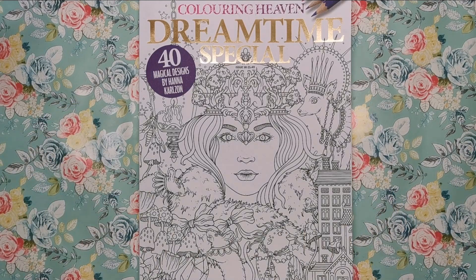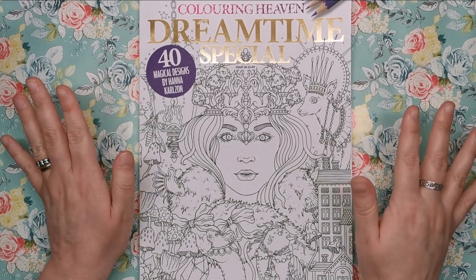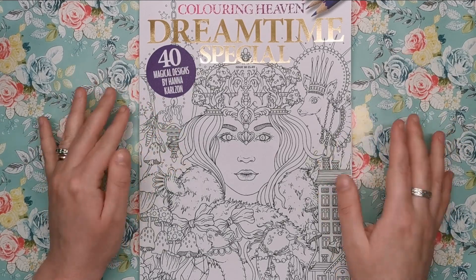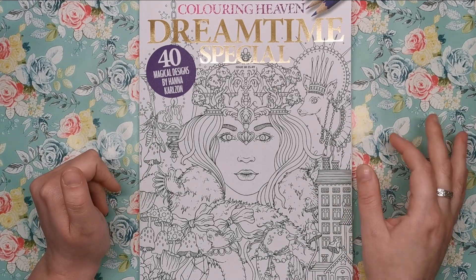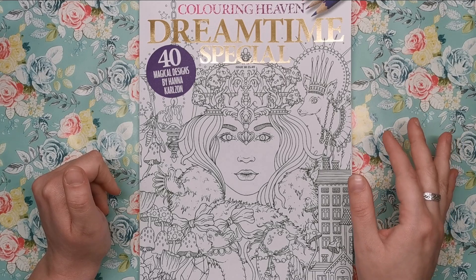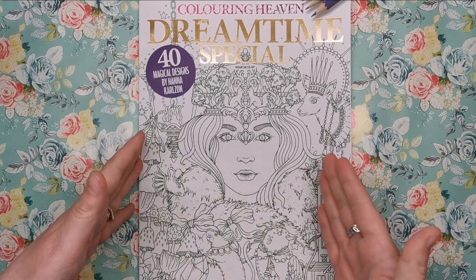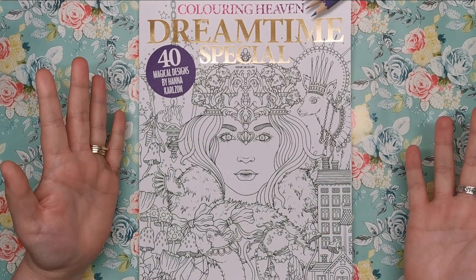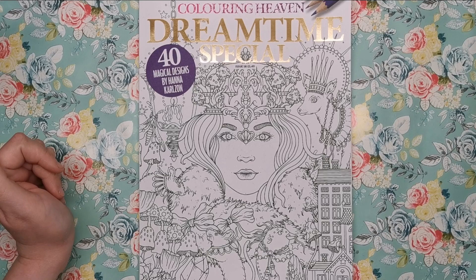We've got 40 magical designs from Hannah Carlson. They are not new designs — they're not exclusive to Colour in Heaven; they can be found throughout Hannah's books. So if you already have her whole collection you'll recognise the images. But what's really great is that if you don't have any of Hannah's books — because I know they can be a little tricky and expensive to get hold of — you have an edition of Colour in Heaven that costs £5.49 with a whole plethora of Hannah's illustrations from all of her books. You're getting the best bits of every single book she's got, and I think that makes it really worthwhile.